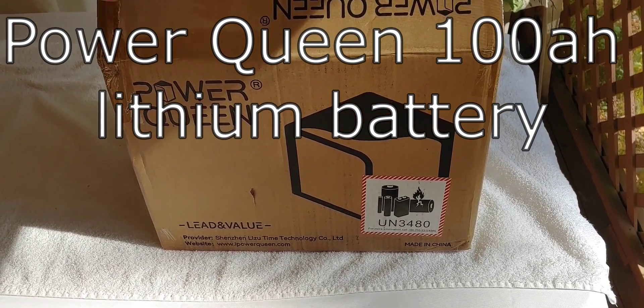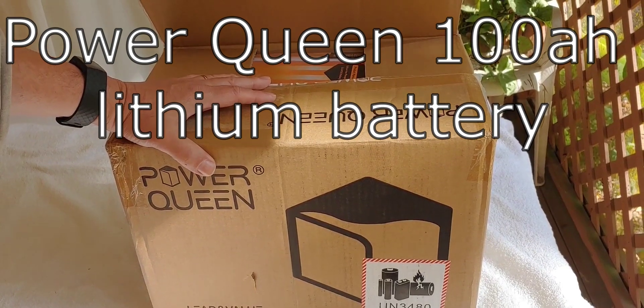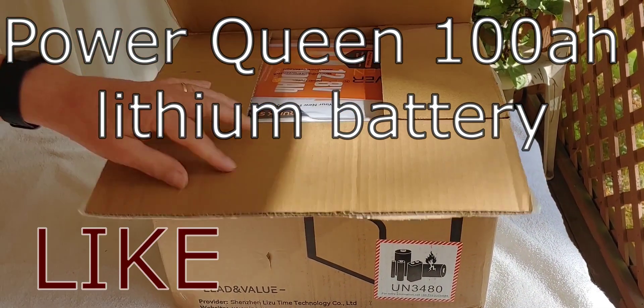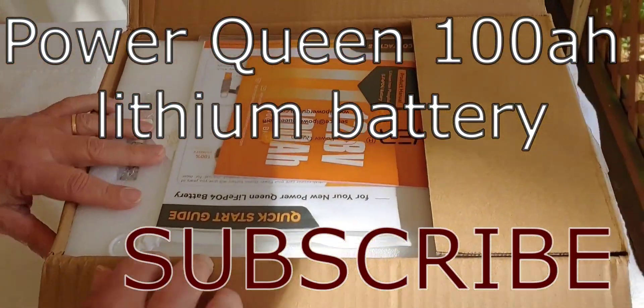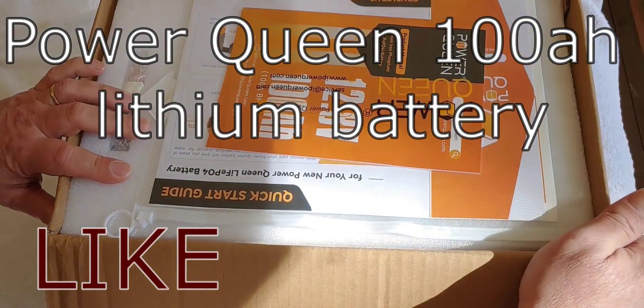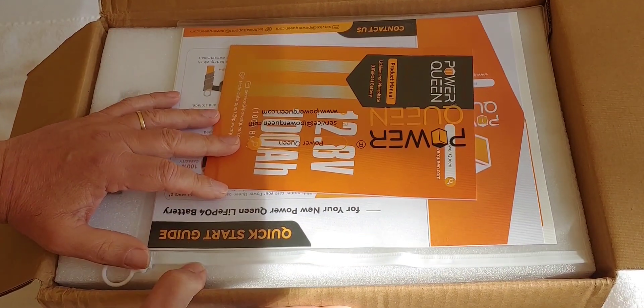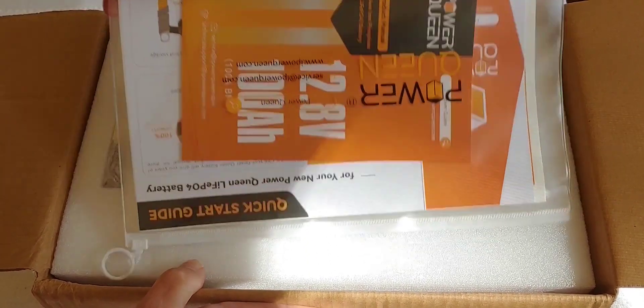Hello all, Shoestring here. I have another battery that I bought with my own money, and I'm going to do a review on it. This is a PowerQueen 100 amp hour battery. Still in the box, I did just break it open for us. Let's see what we have inside. I did formally do a review on a PowerQueen 200 amp hour, but this is the first one I've done on the 100 amp hour.